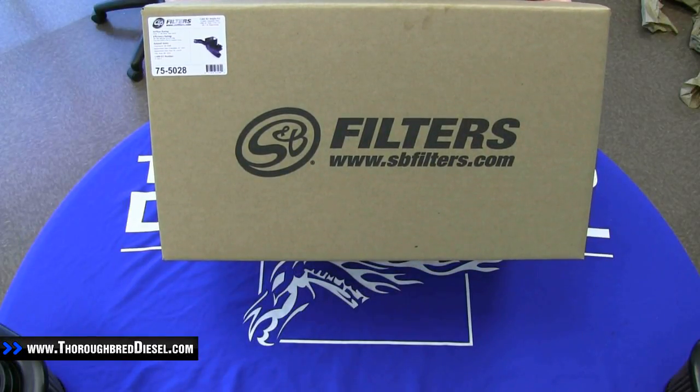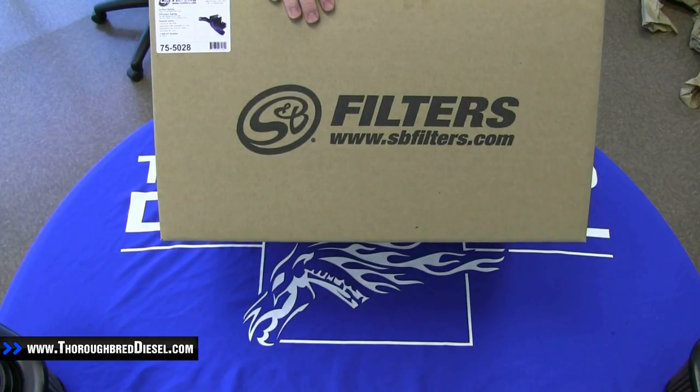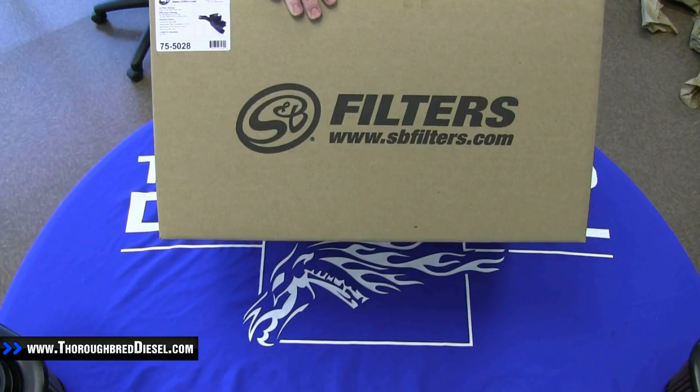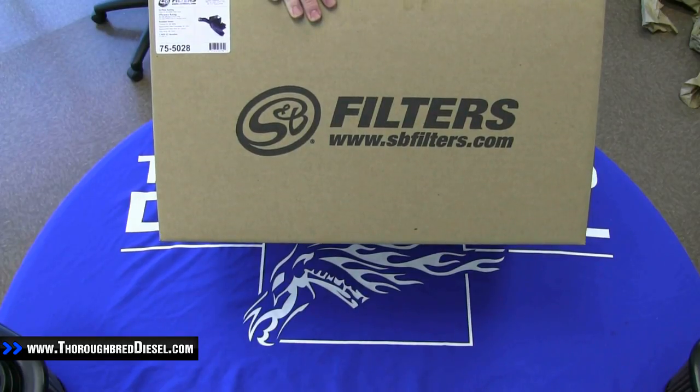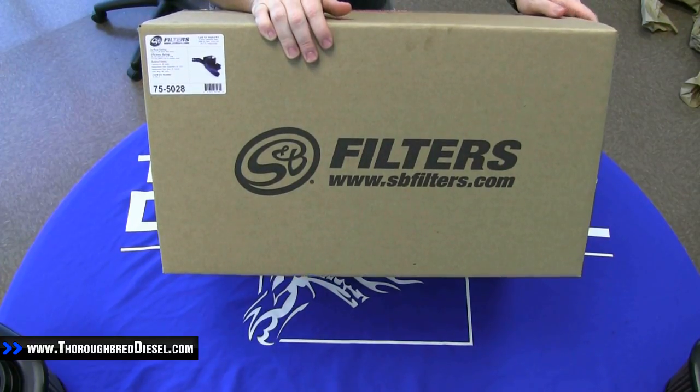Hey guys, this is Adam with Thoroughbred Diesel. Today we're going to be doing an unboxing video on an S&B cold air intake. Part number on this intake is going to be 75-5028. This is going to be for a 1998 to 2003 7.3 liter Power Stroke.